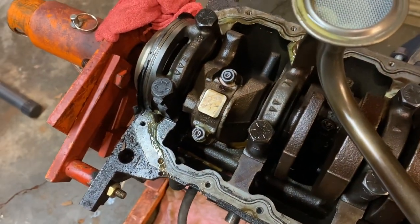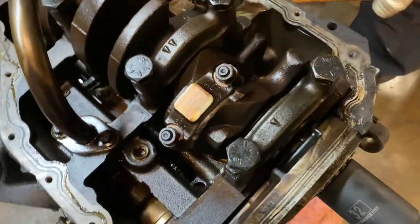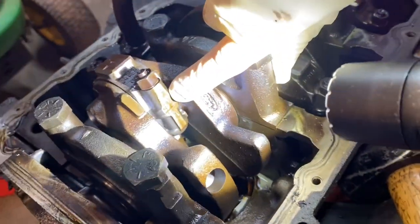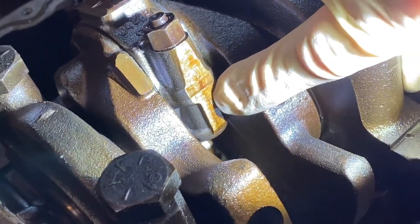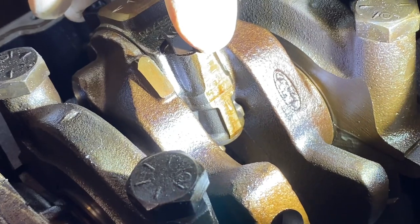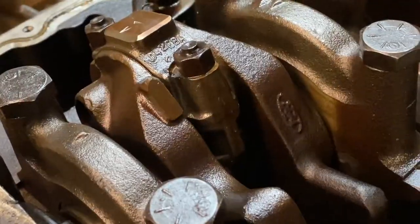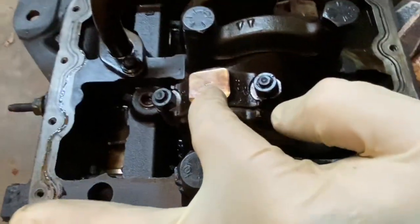Now, I have already marked number one cylinder on this engine. On the end of the cap there's a number one, and right over here on the side — shining the light right here — you should be able to see there's a number one here and a number one right there. It's very important that these connecting rods go back exactly where they came off the engine, and you definitely want the cap turned the correct way. That's why we mark one side, so we know when we go back together that the cap has to be turned this way. If you turn it the other way, there's a good chance the line bore will be incorrect and you'll end up chewing up a bearing.